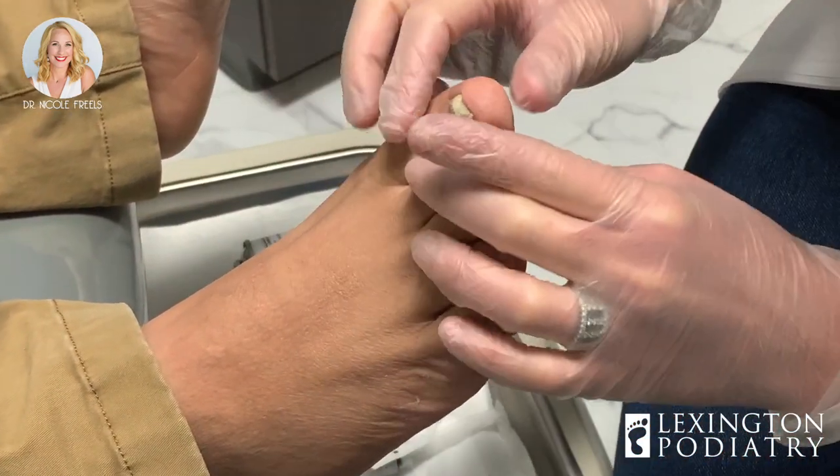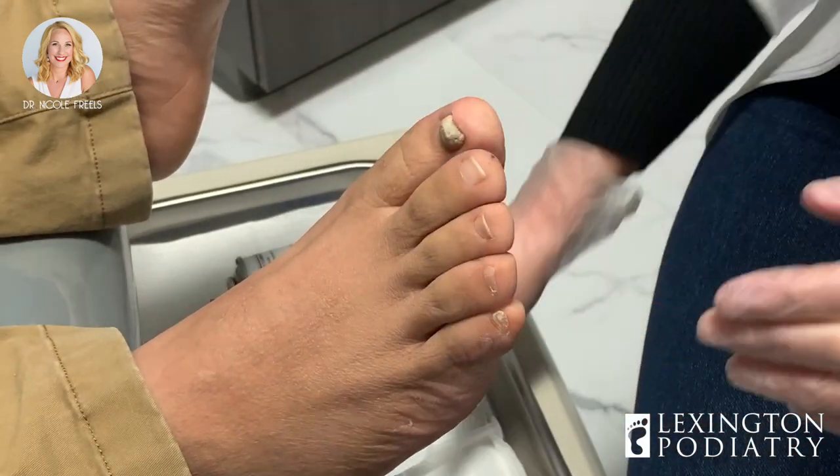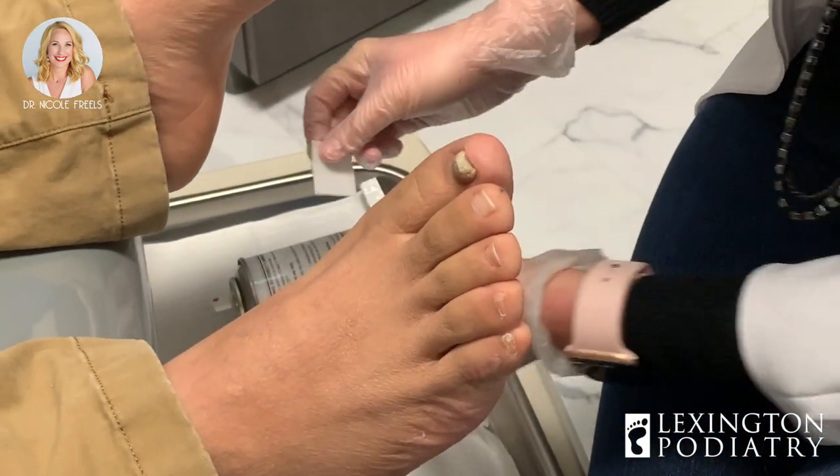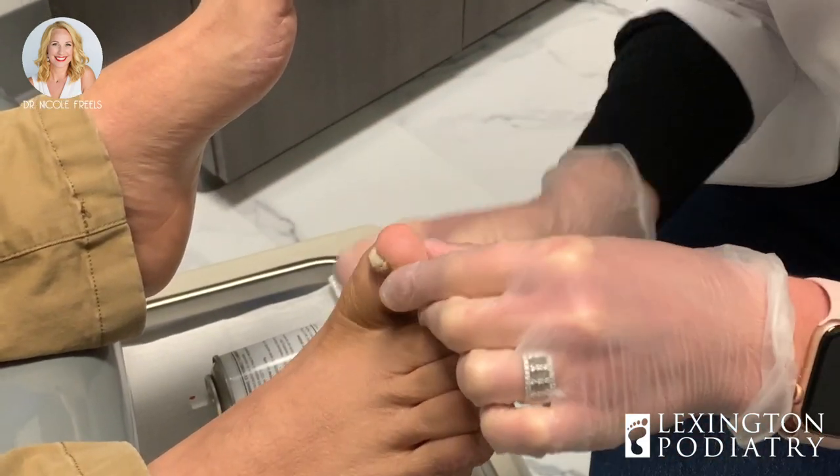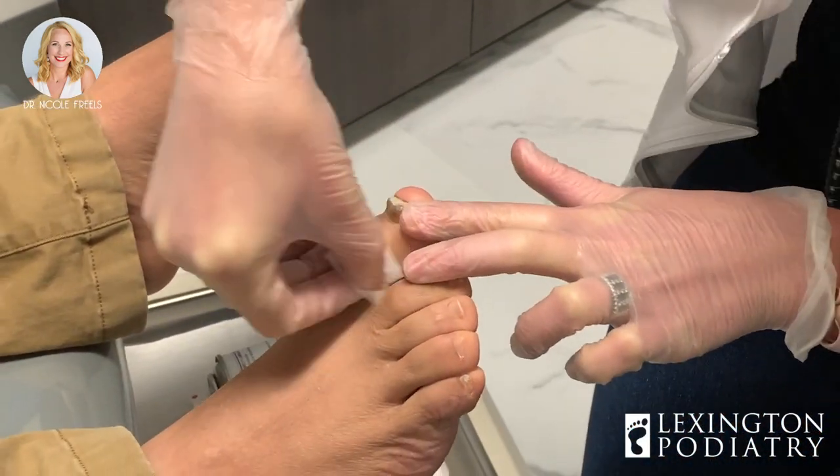So we're going to move on to the toenail. If you guys have any questions, please comment below. If you're concerned about an athlete's foot infection, ask me your questions, take pics, post them, and I can help you out.